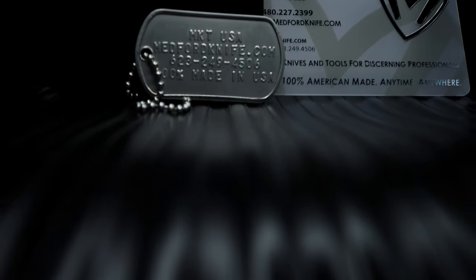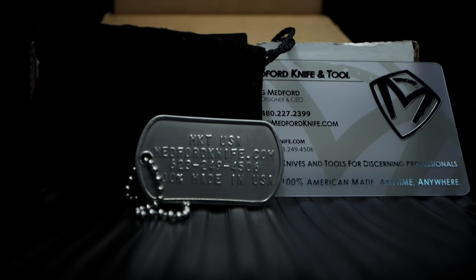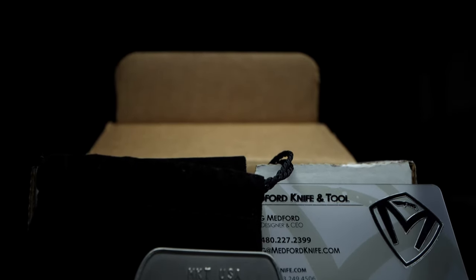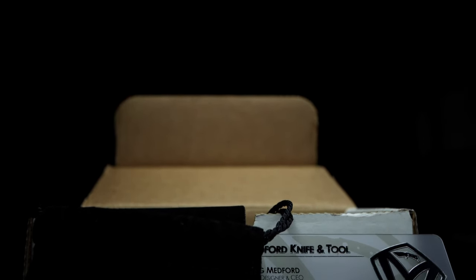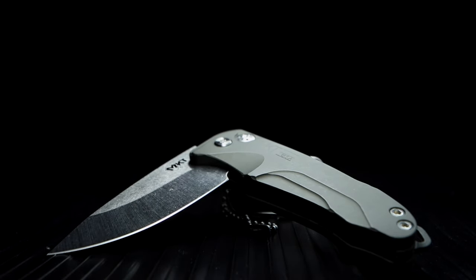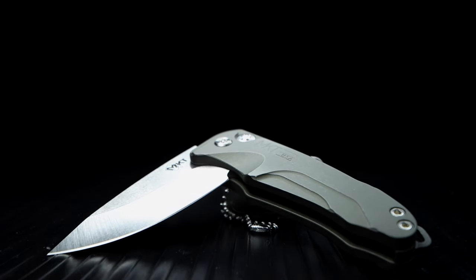Inside the cardboard box, you get a carry bag with a Medford dog tag and a transparent Medford card. Being Medford's entry level or least expensive offering, there's no plastic Medford box, but you do get this amazing looking flipper tab plunge locking aluminum chassis EDC knife.